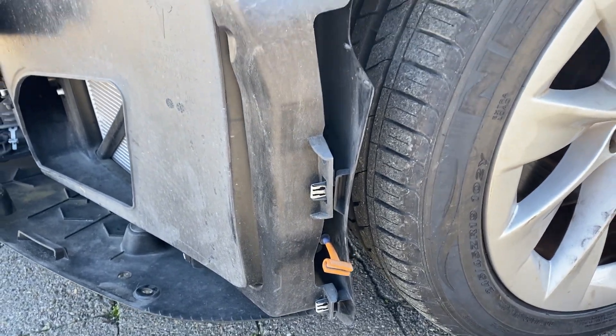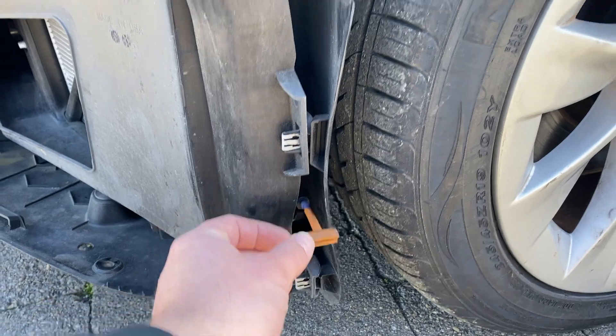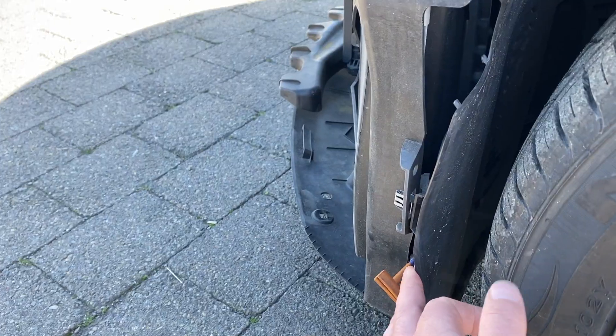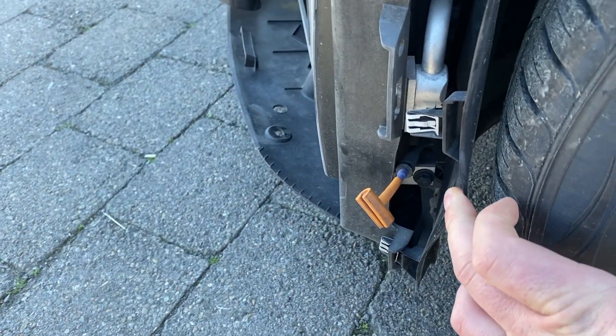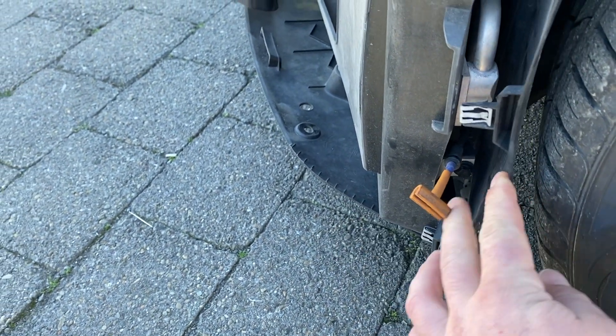When the bumper is off it's really easy to see these little tags - these are the emergency front release. When the bumper is on it's obviously a bit harder to explain, but basically these pop forward and then you can see you've got these little pull tabs.